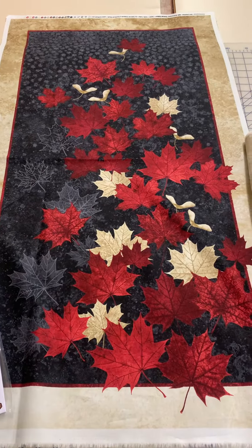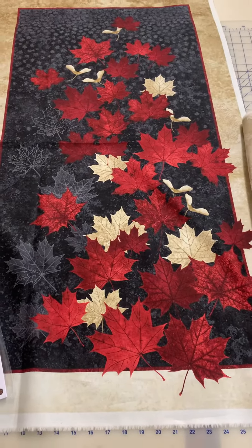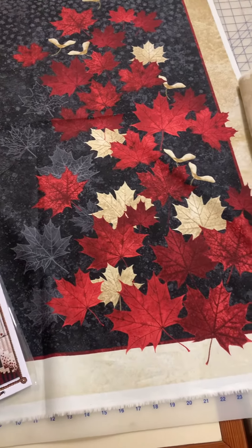Welcome to Crafty Creations. We have another new shipment of fabric to show you. This is fabrics from the O Canada collection. Look at that amazing panel with all those beautiful maple leaves and different colors on it.